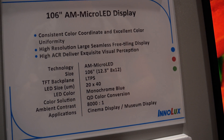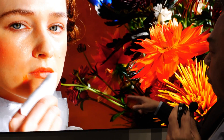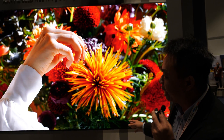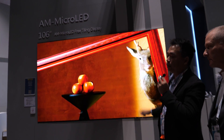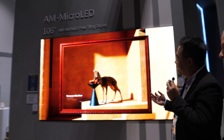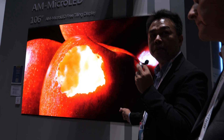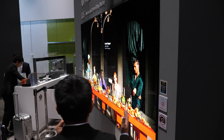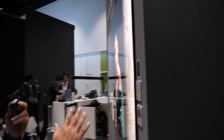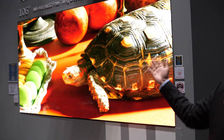Our ambient contrast ratio is very high — it is many times that of OLED or LCD. Another special feature is that we do seamless tiling. Currently this tiling unit is roughly 12.3 inches, and we use 19 by 6 pieces to tile up to this 106-inch display. Our color gamut achieves BT2020 at 90%. And finally, we have an ultra-wide viewing angle — the luminance and color shift from front view to side view is virtually no different.